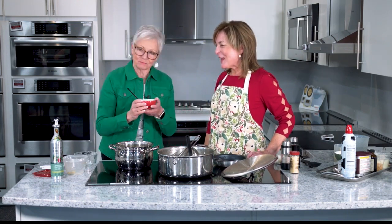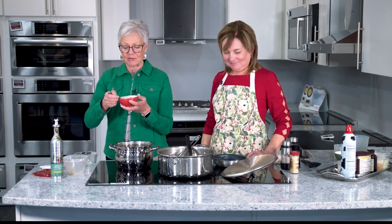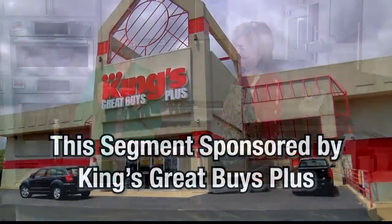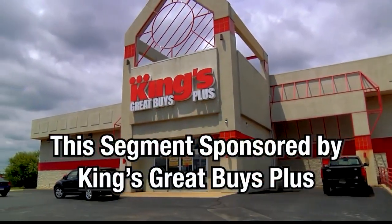That is so good. Good — and good for you. Thank you, Merritt. Thank you. We'll be back with more Lifestyles, and I'll be healthier right after this. This portion of Local Lifestyles is sponsored by King's Great Buys Plus.